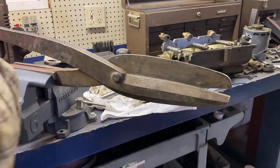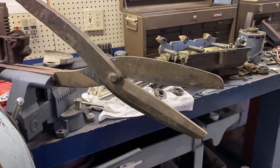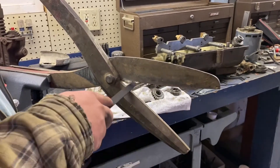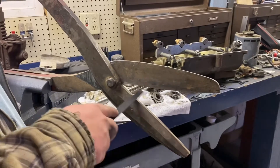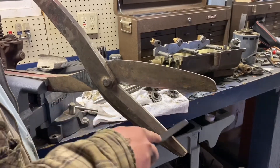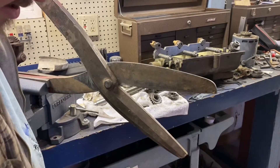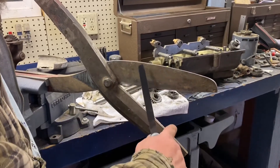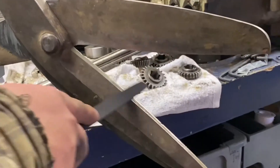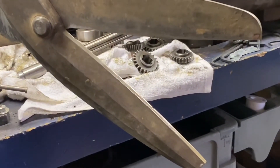What I do first, if I have any big chunks missing — these ones don't — take a file and just follow that edge. A lot of these are pretty hard metal, so the file isn't taking much off, just mostly the humps and ridges on there. You can see it shining it up a little bit. You just want to follow that edge, taking off any humps.